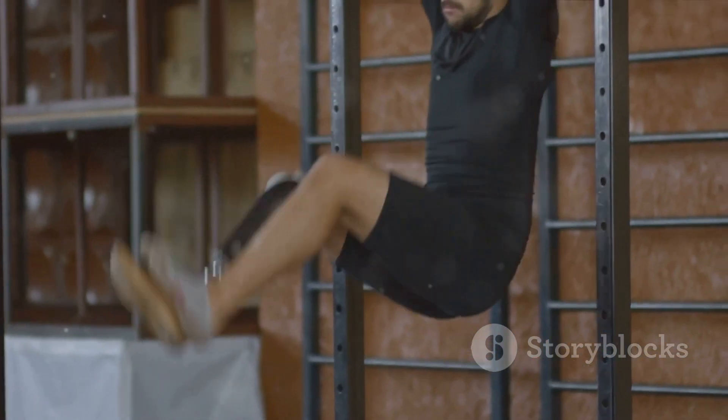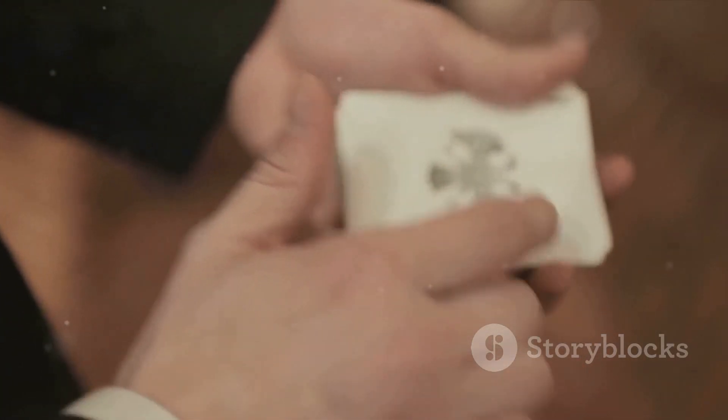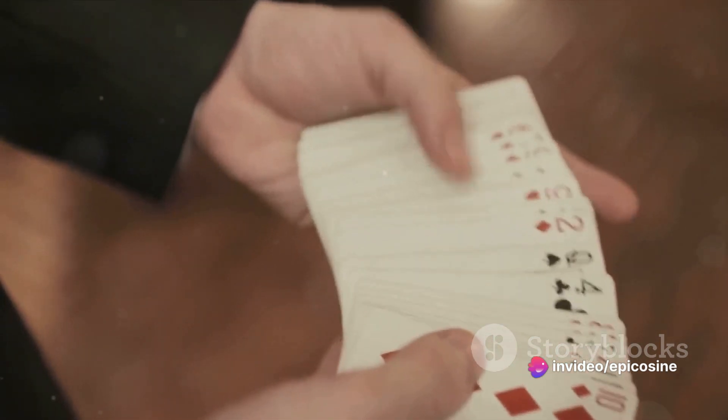The secret here is a mechanical device known as the one-leg support. The assistant is actually sitting on a hidden support attached to the magician's body and concealed by the magician's clothing and strategic body positioning.